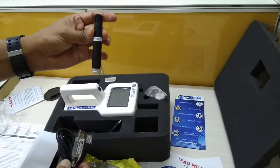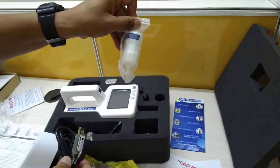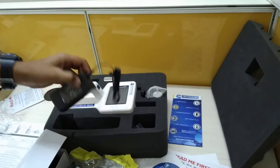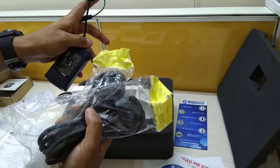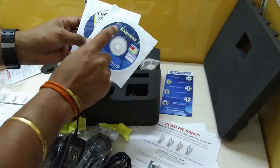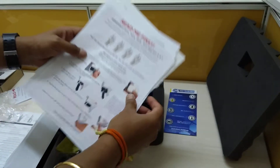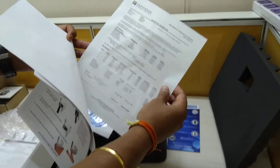Also included are the RH probe, purge filter, washer, and an adapter with two different plug options. On the software side, there is the LMS Express CD and an operational manual with documents including a read-me-first guide, parts list, and calibration report.